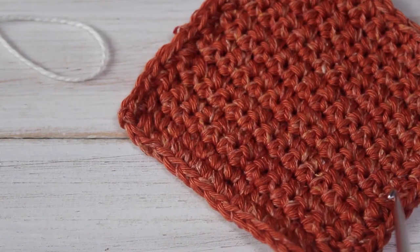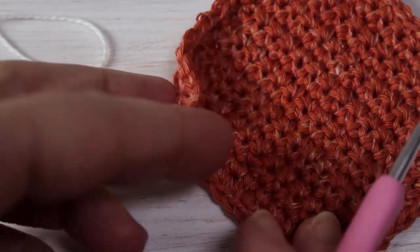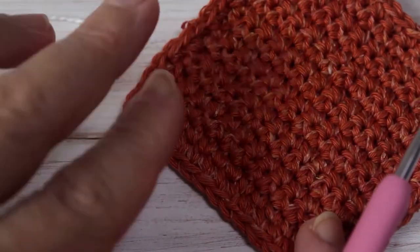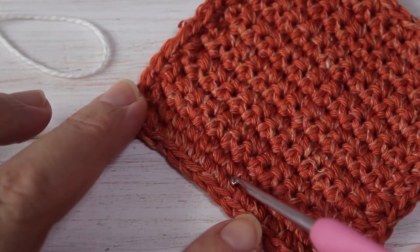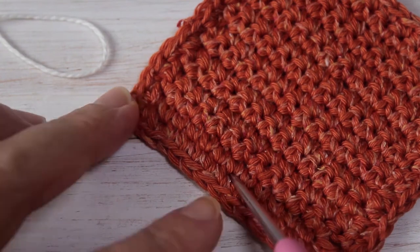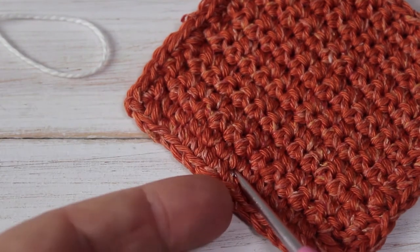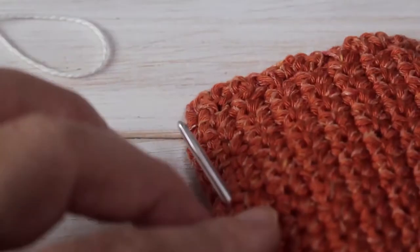First I need to decide where I'm going to start my design. This is the front of my work and this is going to be the back. From the front, I'm going to find the middle of my crochet coaster on the bottom and insert my hook into this stitch, then turn over my work.